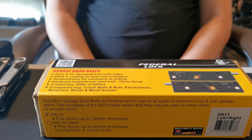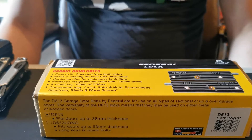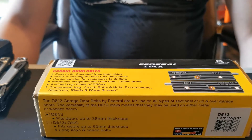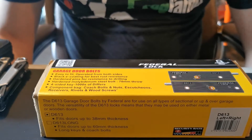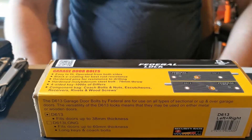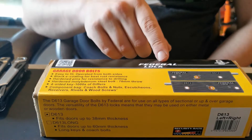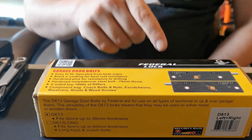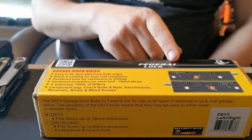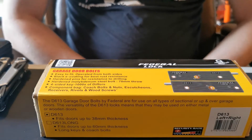Today we are looking at the Federal Enfield garage lock bolt for hinged or pop or up-and-over doors up to 38 millimeters — extra door security. I'm pretty sure they only added 'Enfield' in there because there is a lock that looks a lot like this made by a company called Enfield, but this doesn't appear to be anything to do with Enfield at all. It is Federal.